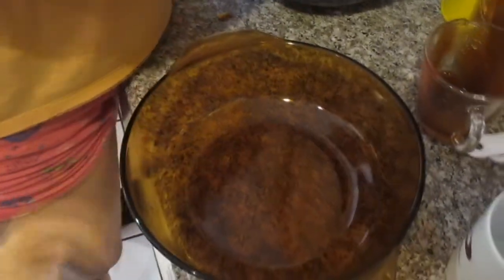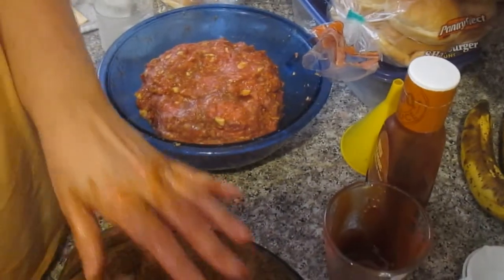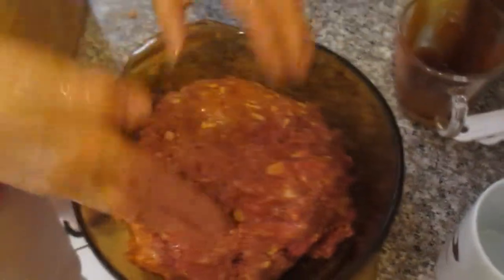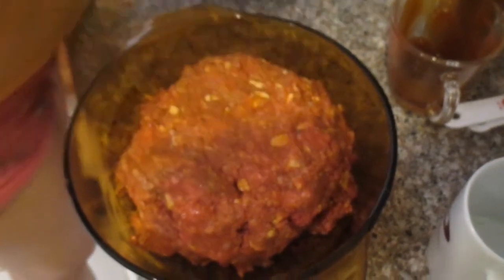You sort of shape it while it's in the bowl, because once you put it in here and you pat it, it doesn't bake right. So you just sort of smear it out and have like a little bit of an edge for your grease, and you can spoon that out when it's done.